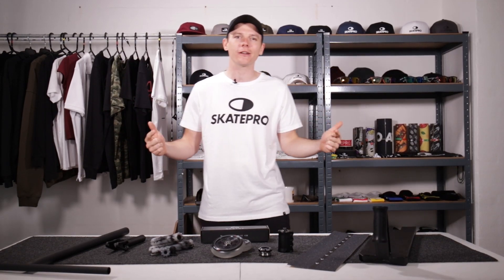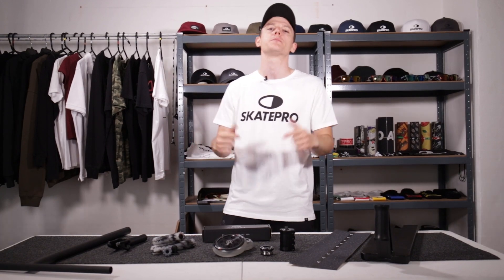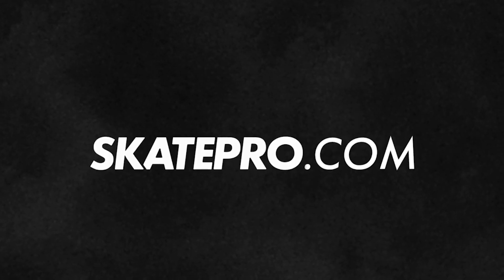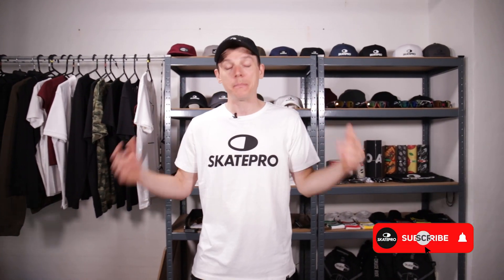Hi guys, welcome to the Skate Pro YouTube channel. My name is Mike and today we're going to be building the Fit-It-All custom scooter. Something cool about this week's build: the name is inspired by the fact that you can fit pretty much any wheel, and the deck is available in multiple sizes so it can pretty much fit any rider. It's a beast of a street slayer, designed and inspired by one of our riders here at Skate Pro, Felix.